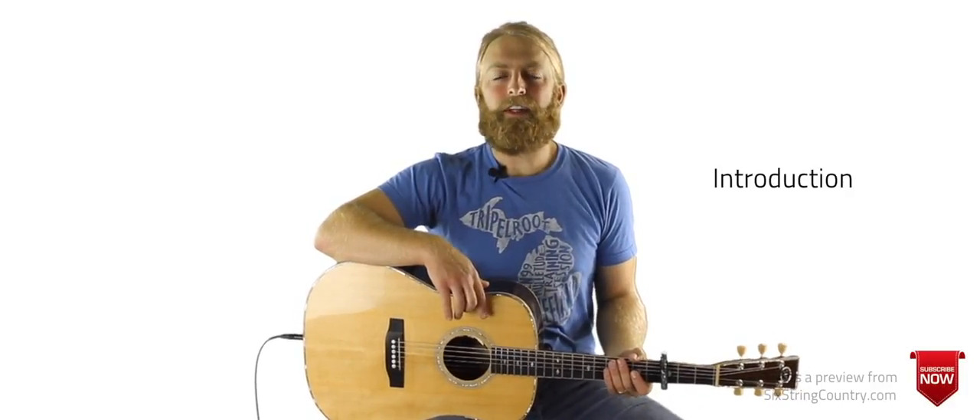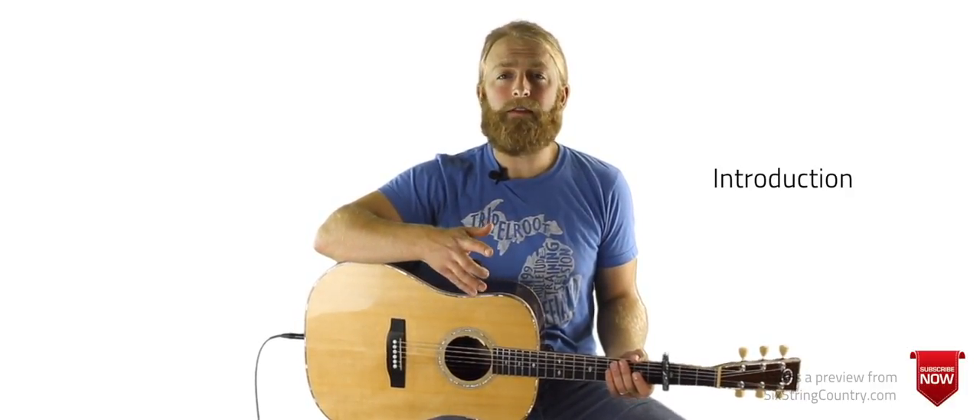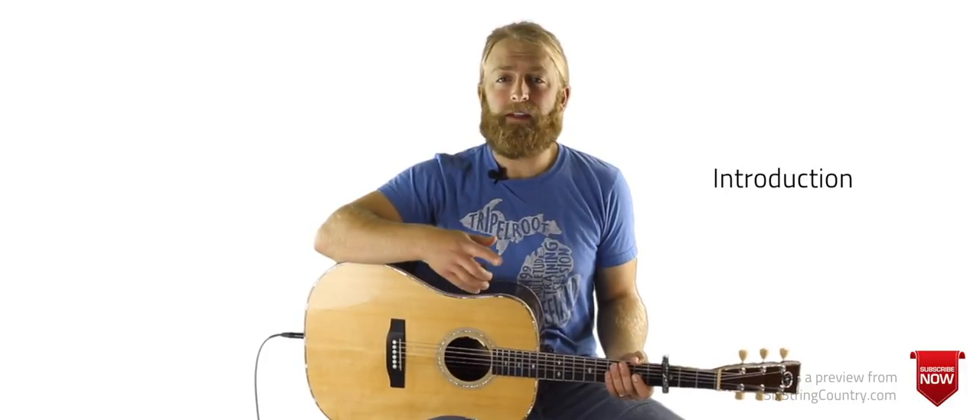Tony from Six String Country here. If you'd like to be notified right when we release new lessons, subscribe on YouTube or like us on Facebook.